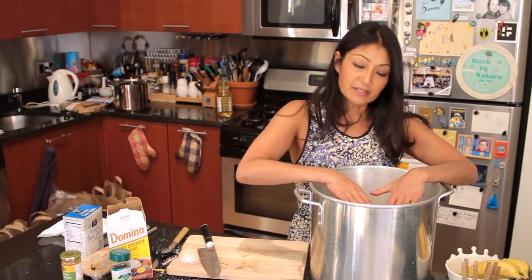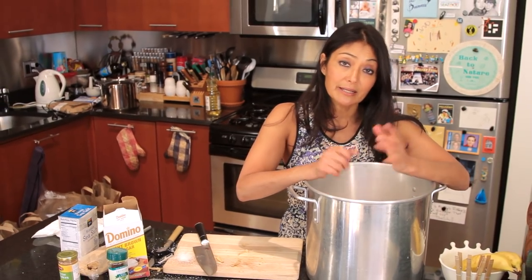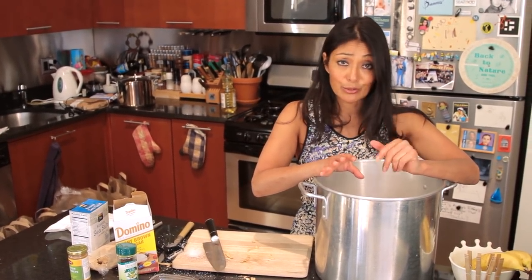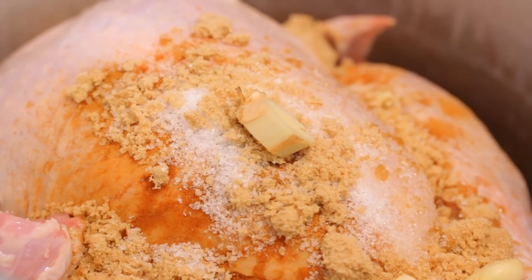We're going to add water, fill it to the top, make sure the turkey is submerged, cover it, put it in the refrigerator, and let it brine for about 24 hours. If you don't have a big pan and it's cold outside, you can put it in a trash bag as long as it doesn't leak. They also have brining bags you can use. Do the same thing, set it aside and wait, then take it out and we're going to put it in the oven as soon as this turkey is done brining.